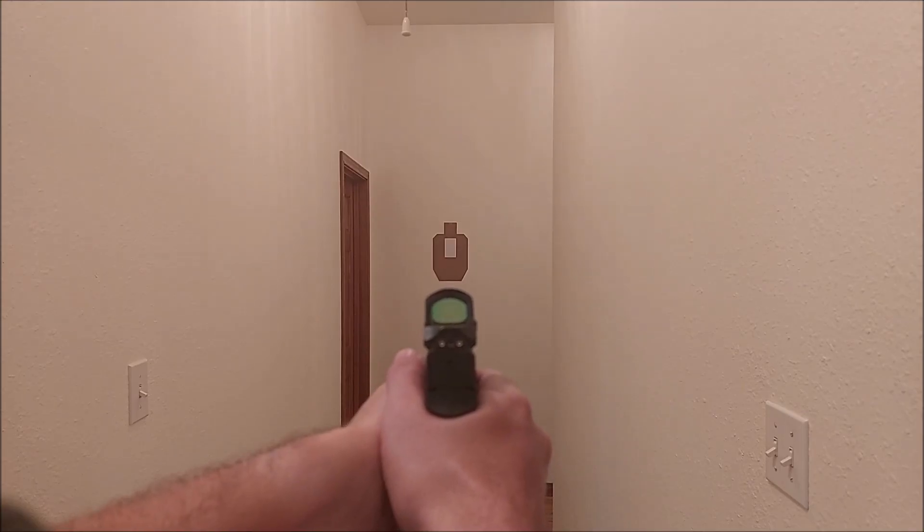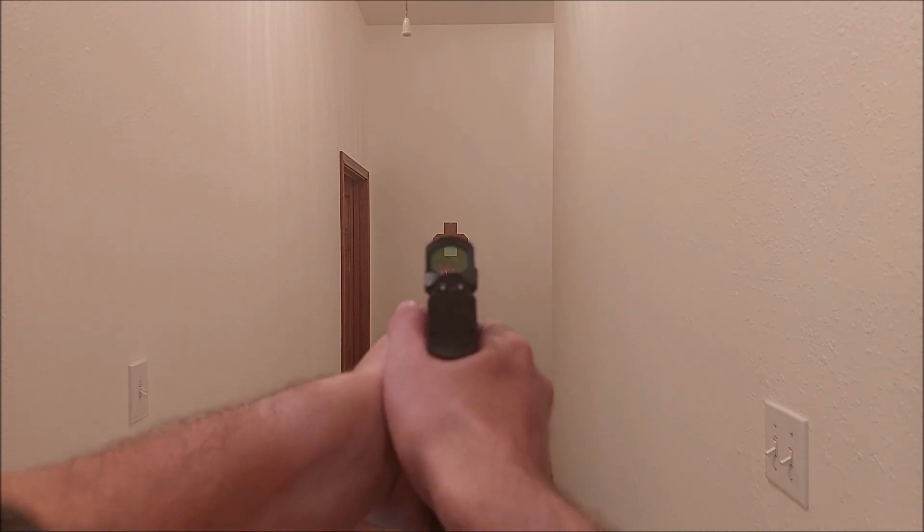Hi guys, it's CircleM. Thanks so much for tuning in. Today we're going to talk a little bit about shooting for acceptable speed and acceptable accuracy.